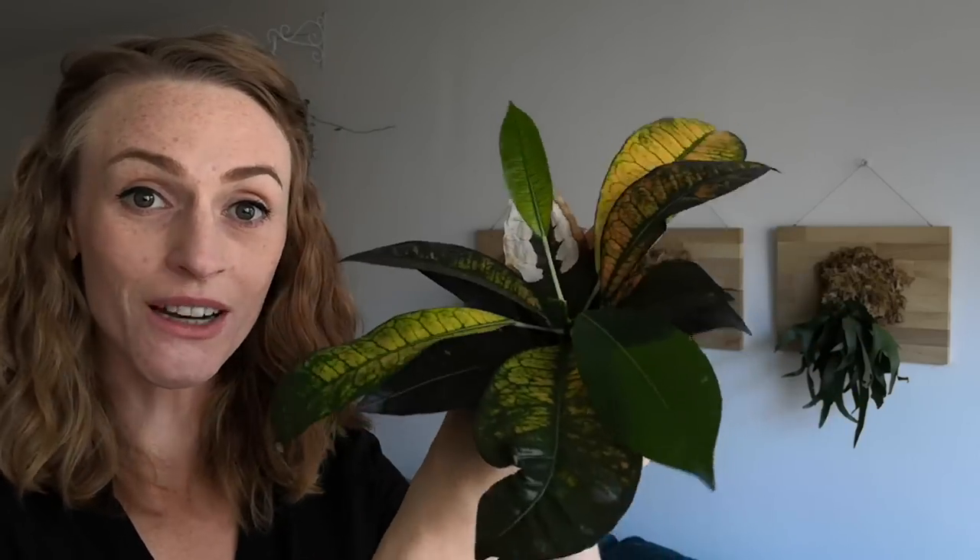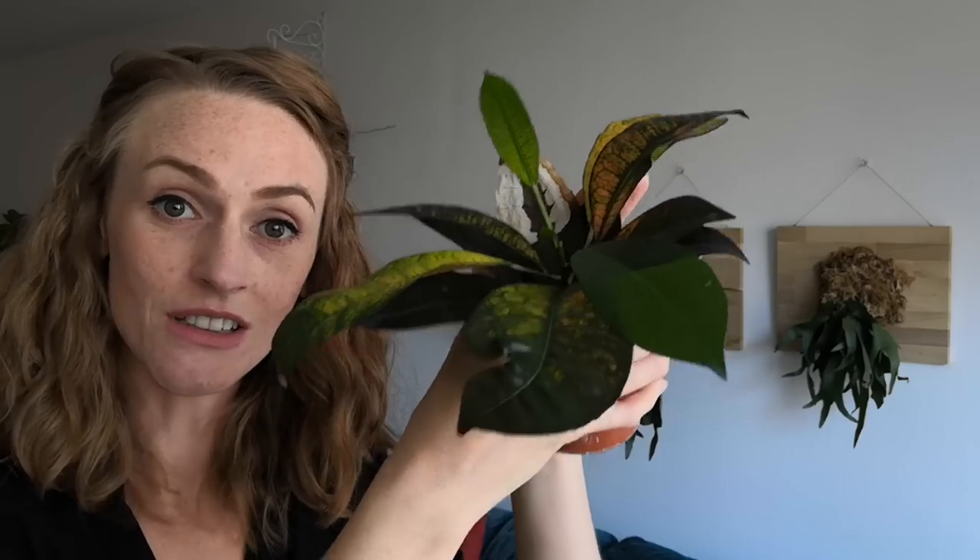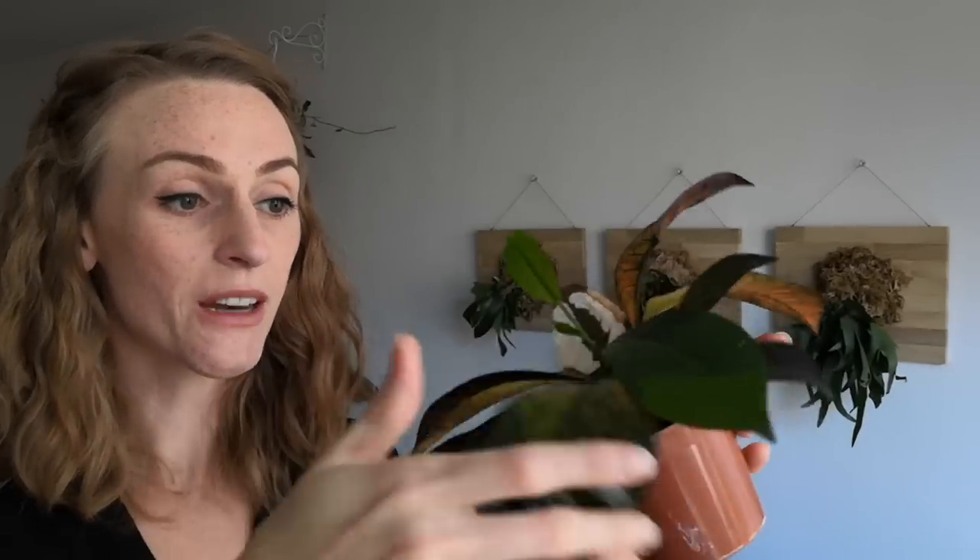The other one that I have is a croton Mrs. Eyston. You can see it needs watered — it's a little droopy right now. Usually it's a little more perky, and I got this at the grocery store downstairs. It was like one euro. It only had two leaves at the time, and that was, I think, probably in June. So you can see just how quickly they grow from June until now, November. It's grown many, many leaves, and it's just a beautiful plant.